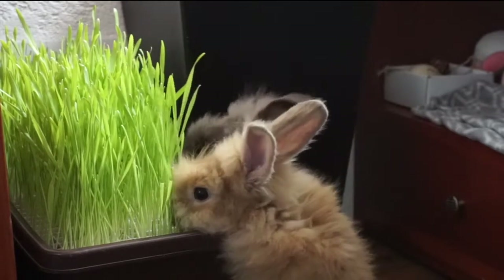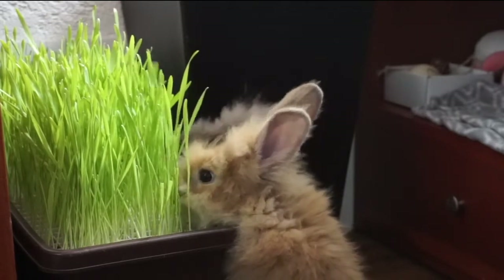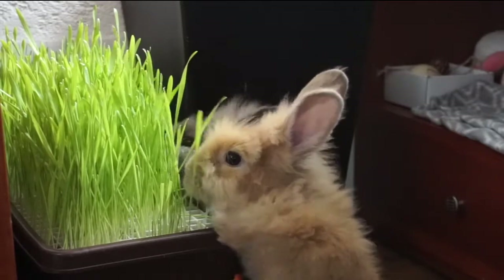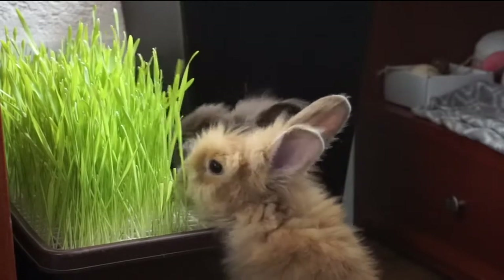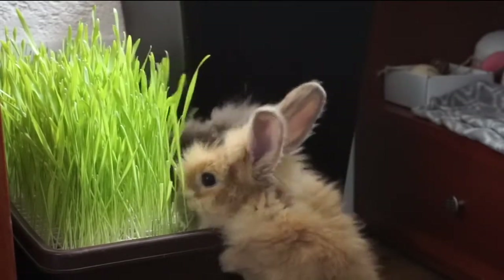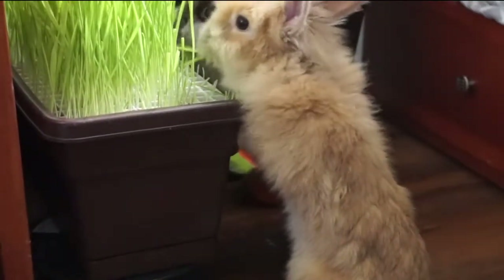You can also give this to hamsters, guinea pigs, cats, and other small pets — just make sure you do the research to see if they can have it. This is a very fun and easy project to do for your pets because you get to provide them with fast-growing fodder that is very nutritious at this stage, and it's a great supplement in general for small pets.